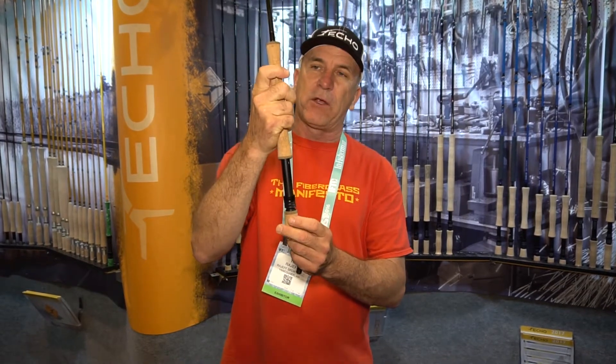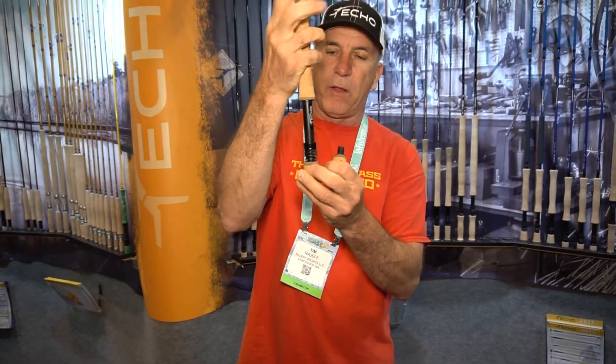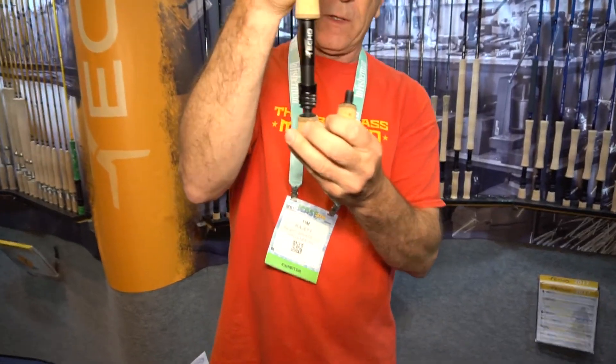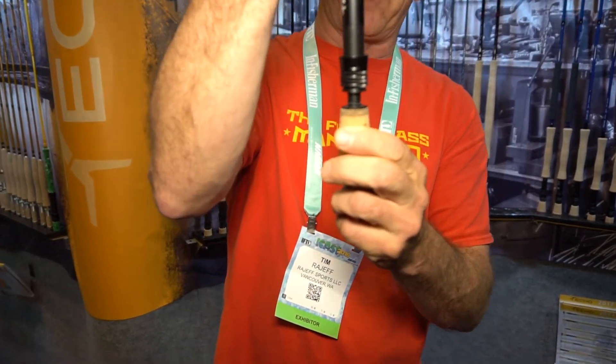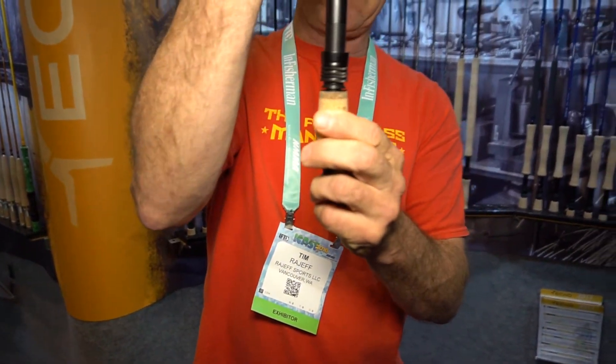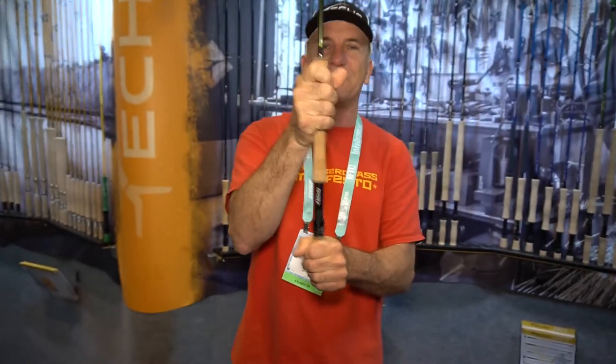We figured people would still want to do some two-handed work, so these come with a removable fighting grip. If you wanted to do some small two-handed work — that's how easy it is. Now you can grip the rod with two hands and spey cast with a one-handed spey rod. Thanks for your time. I'm Tim Rajaf from Echo Rod Company.